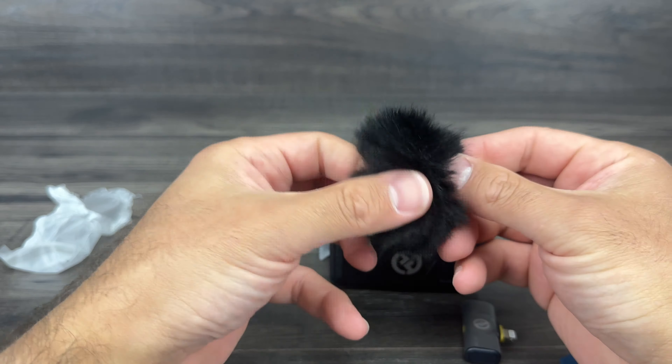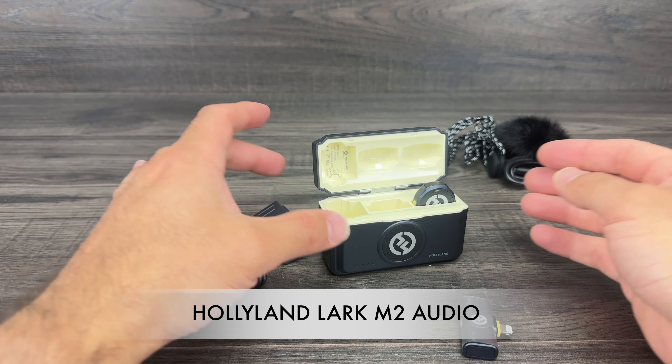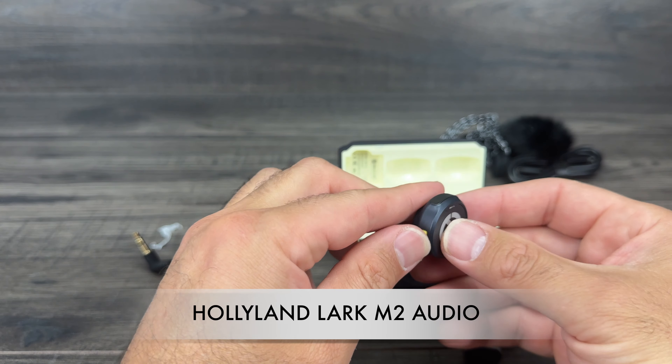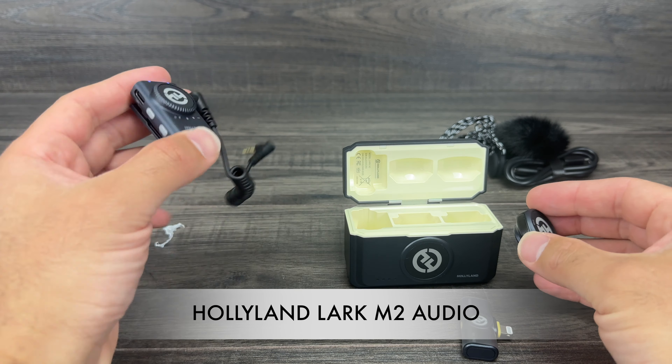Now we're going to test out the microphone. This is what it sounds like with the built-in microphone on my iPhone 15. I was using a lavalier to film before, but we're switching to the new Hollyland Lark microphone now. I think it sounds better than the previous lavalier — the quality is a lot more clear, a little bit more bassy. This is just an excellent microphone. I love this combination kit and I'm super impressed with the Hollyland Lark.